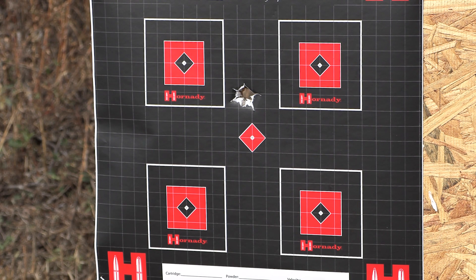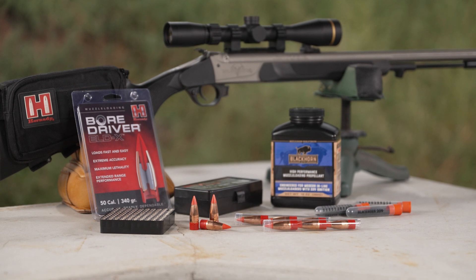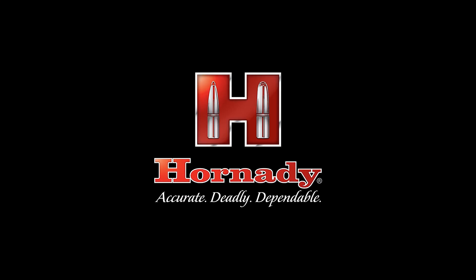The results I've seen so far at 100 and 200 yards — maybe even a little further — we're shooting sub-minute groups with this bullet. It is going to make it so you can extend your range to wherever you're comfortable. When you have one shot this muzzle loader season, make it count and use the best. Hornady BoarDriver ELDX.